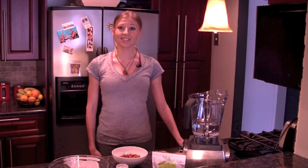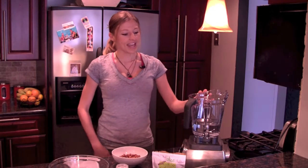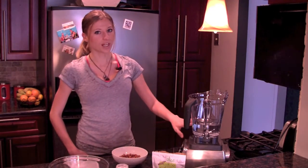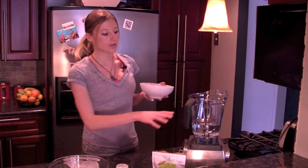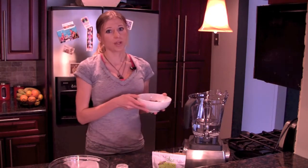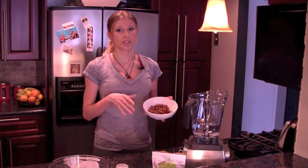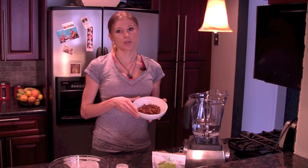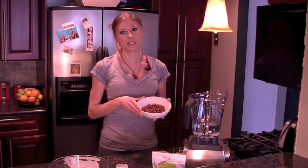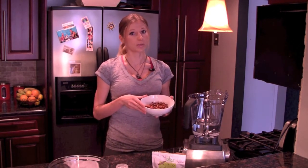So what we're going to do today is use a high speed blender like a Vitamix and I've prepared 3 cups of filtered water in here. You're going to blend 3 cups of filtered water with 1 cup of raw almonds, and these have actually been soaked overnight. The reason that you want to soak your almonds is because by doing that you elevate the number of vitamins and minerals that your body actually absorbs from them.